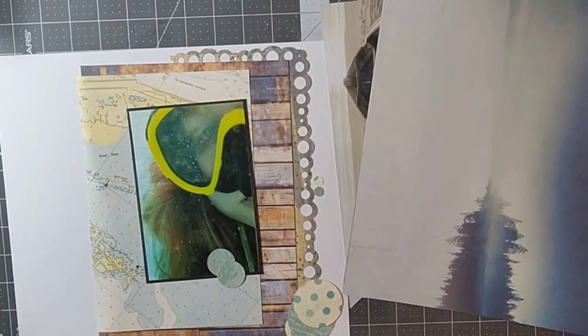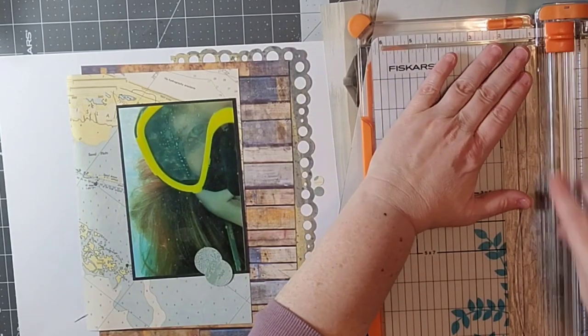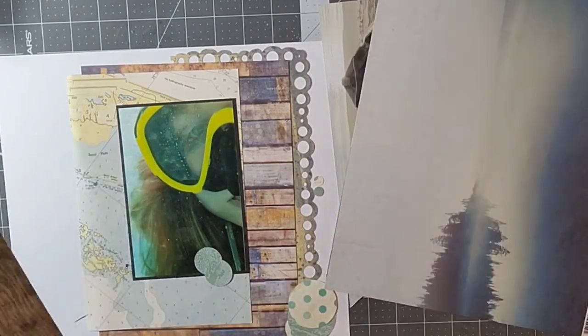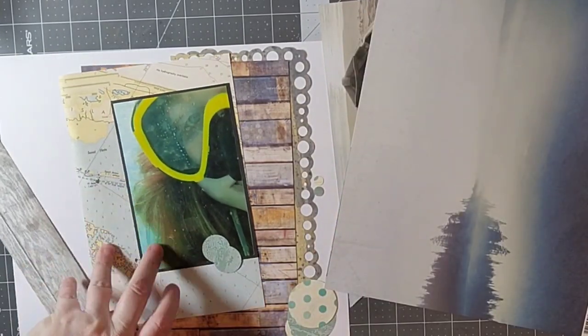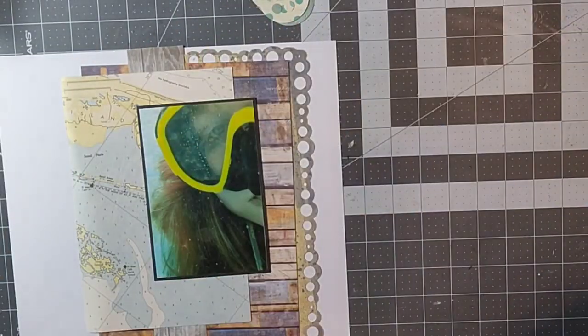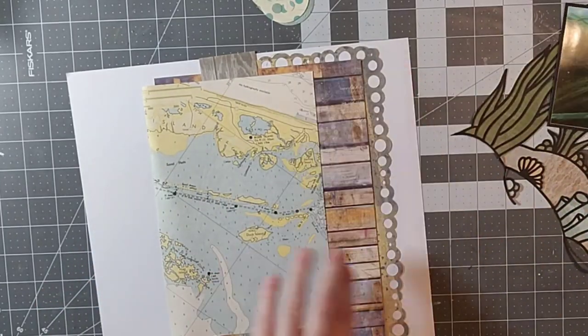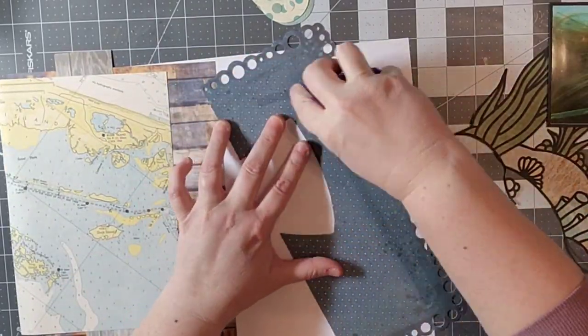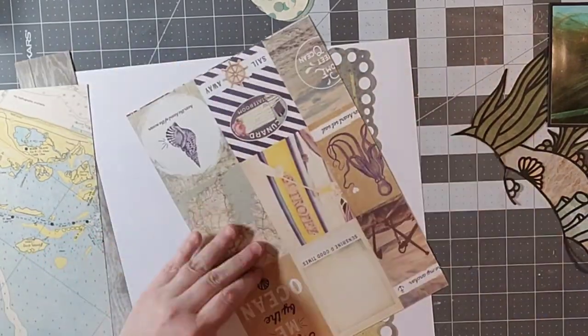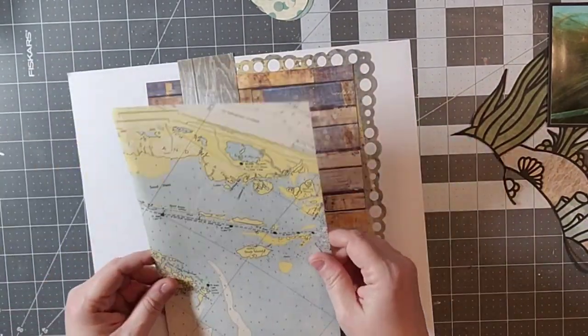This picture is actually kind of a happy accident. When we were snorkeling in Hawaii back in January, I was of course being a scrapbooker and trying to take photos of my explorations under the water, and I accidentally got a picture of myself. When I looked at it I was like, oh that's kind of fun.